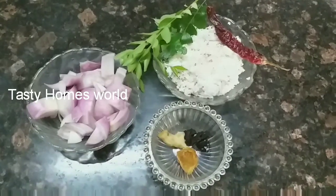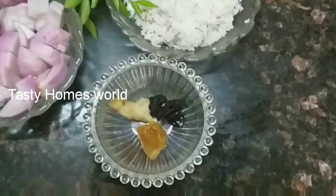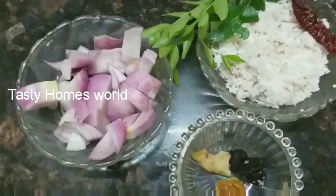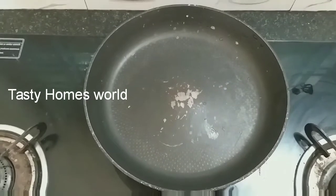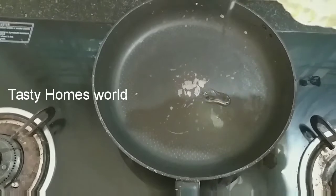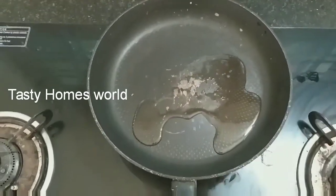This recipe is ready for Tasty Homs. We are ready for Tasty Homs.